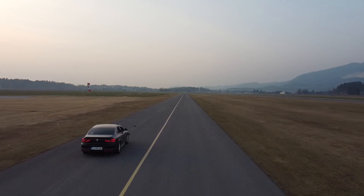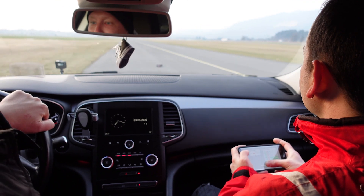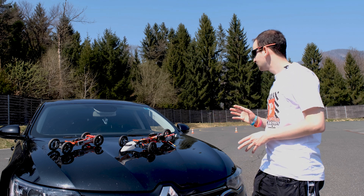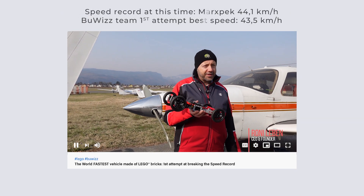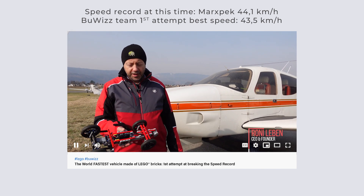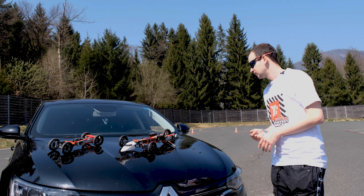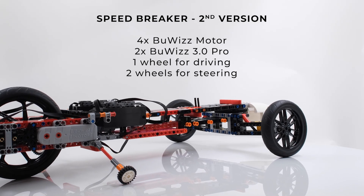First, it wasn't really stable when going fast. Secondly, we were missing a few tens of kilometers per hour to break the speed record — we almost broke it, we were very, very close, which I think is a really good score for the first time. That's why I decided to build the second version.